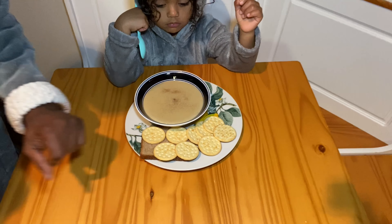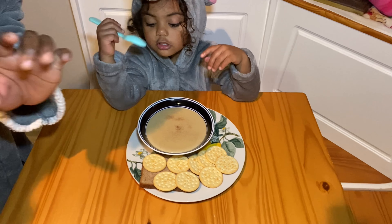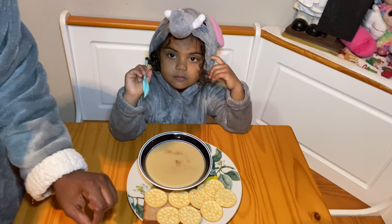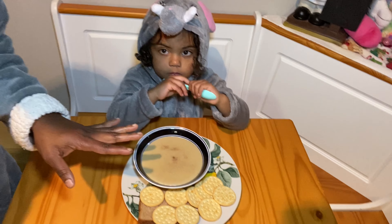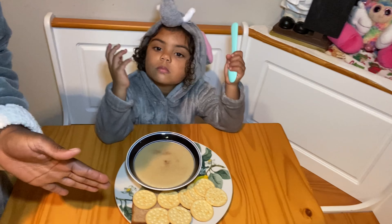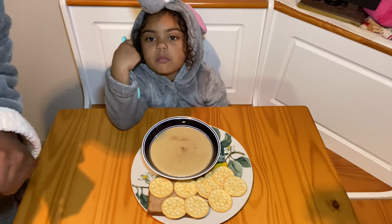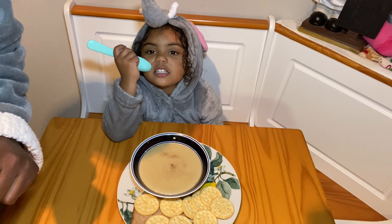Ariana just made cornmeal porridge — look at that! So we have our crackers right here. It's bread and crackers. Growing up, my parents used to love separating the bread and putting it in the porridge and eating it. These are the crackers we have right now to work with, but really we want the good old Jamaican water crackers. Hopefully we'll have those for you the next time we make this porridge — banana crackers, right Ariana?